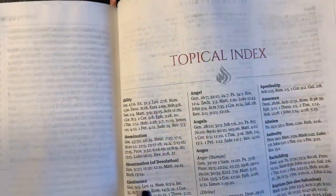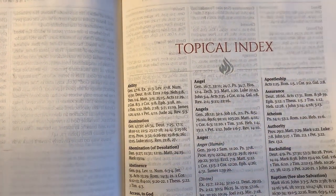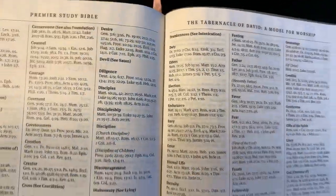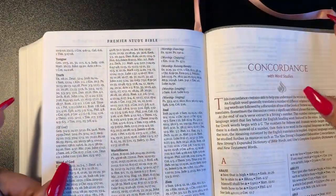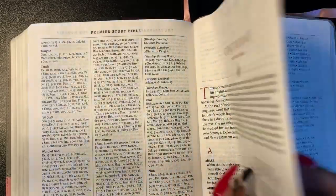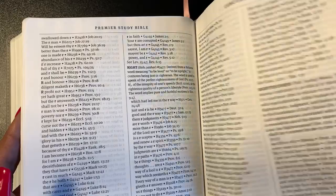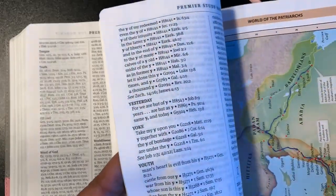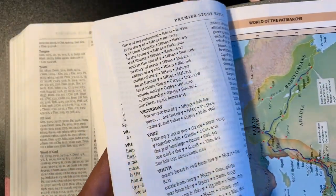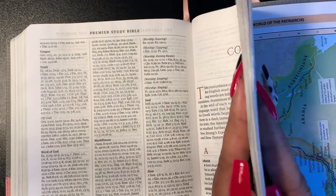We get into our topical index — always good to have. Then you have a concordance as well. This concordance is kind of hefty — it's not just a little something. All of this is concordance.